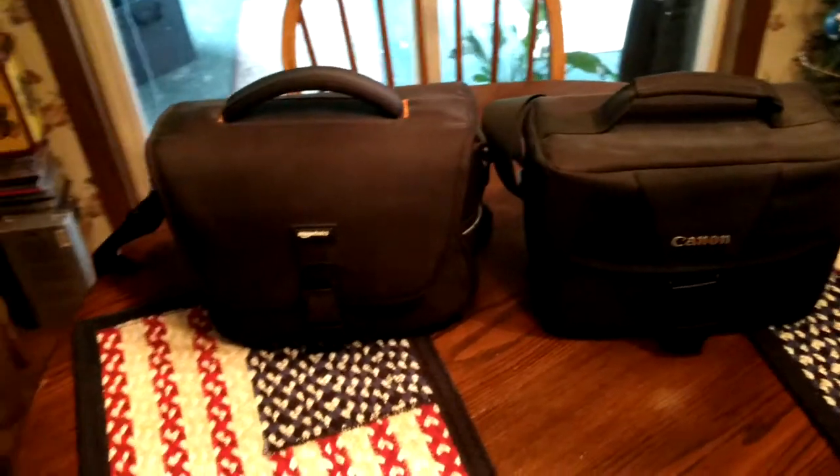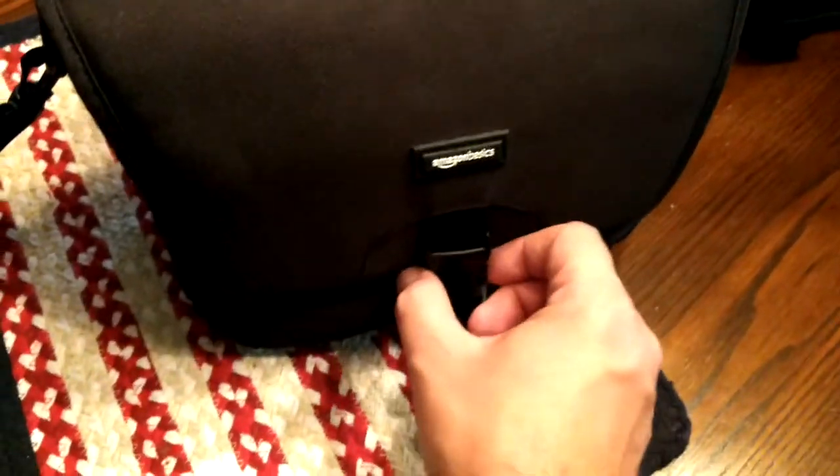For this video we're going to see what's in the camera bags. Start with this one here — both of them are the same size. This one came from Amazon, and this is not an unboxing or anything.